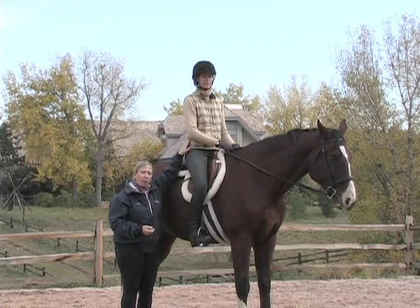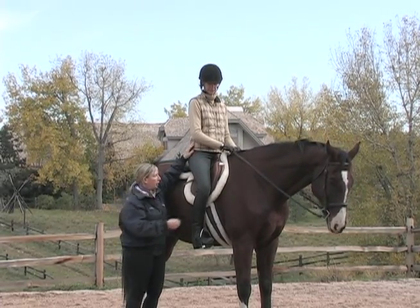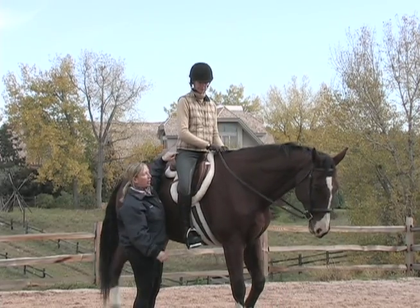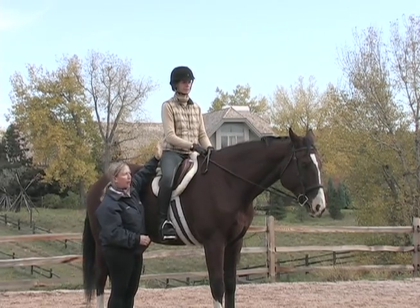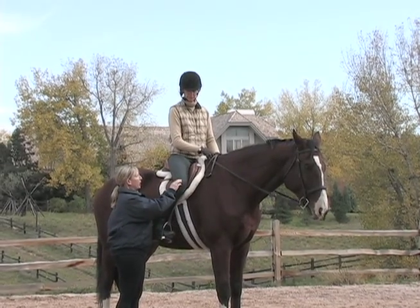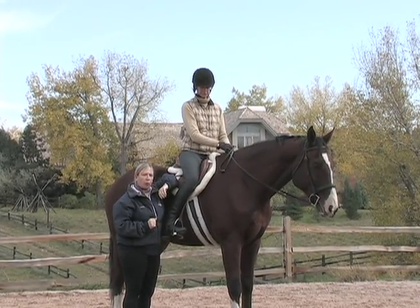In addition to that, it's going to help her hip be in the best place to move freely with the horse's movement. If she takes the knee out, that's going to close this distance here and roll the hip back, and that's going to block her ability to follow the horse. And if she knee pinches, it's going to close the front of the hip, and again block the horse's movement.